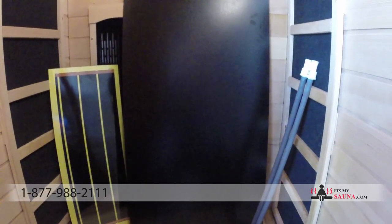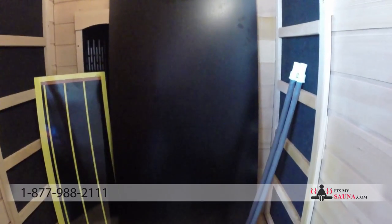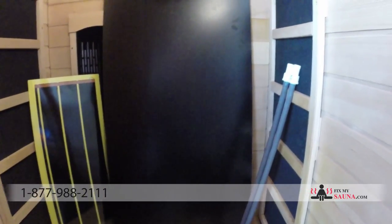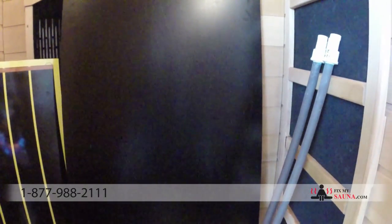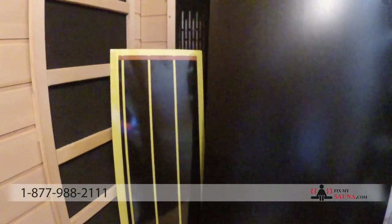Hey everybody, it's Garrett here again with FixMySauna.com. In today's video I'm not only going to explain the difference between a ceramic heater and a carbon heater, but I'm also going to explain the difference in quality that you can find either as a replacement part or if you're shopping for a new infrared sauna online.